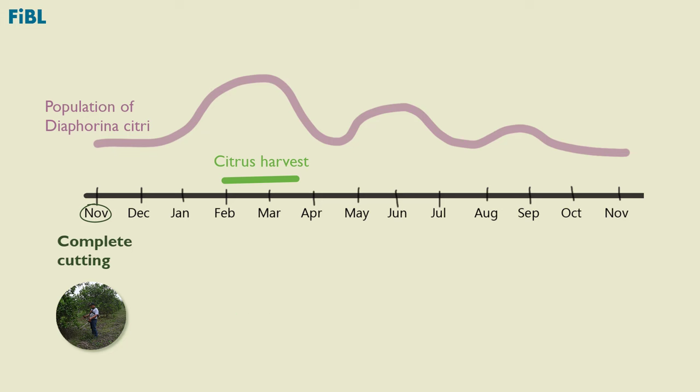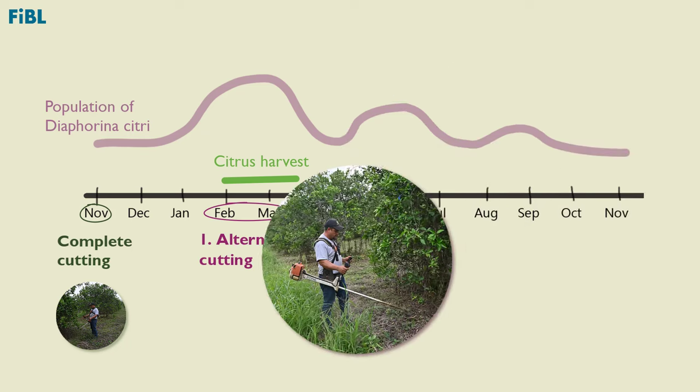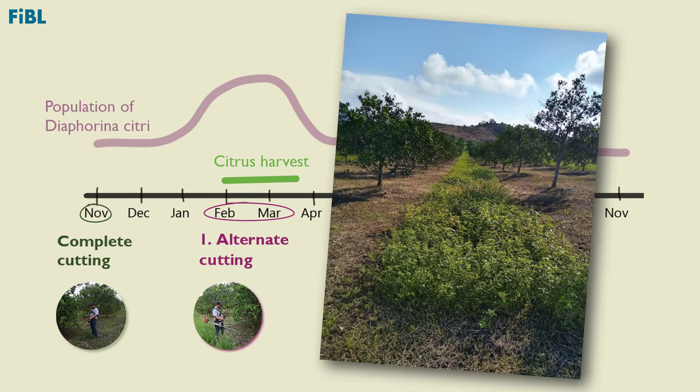Once the total cutting of weeds has been carried out and after the harvest, the first alternate cutting should be done between February and March. All the weeds should be cut in a lane at ground level and up to the edge of the tree crowns. It is important to always keep the area under the crown of the trees free of weeds to avoid competition with the citrus plant. In the next lane, the weeds are left to grow until they flower, bear fruit, and disperse their seeds.